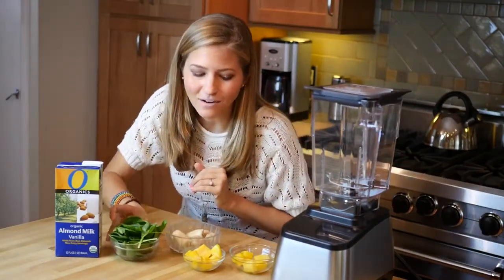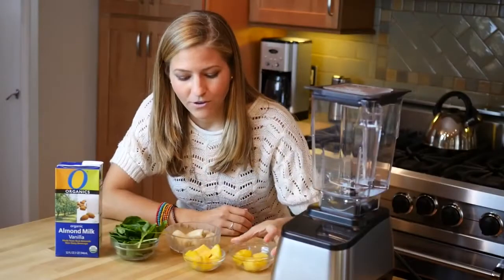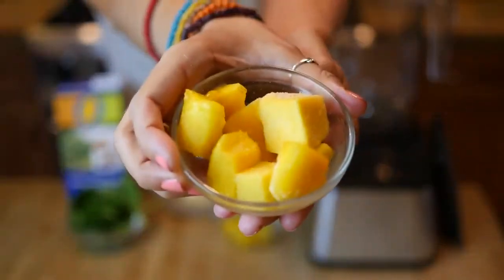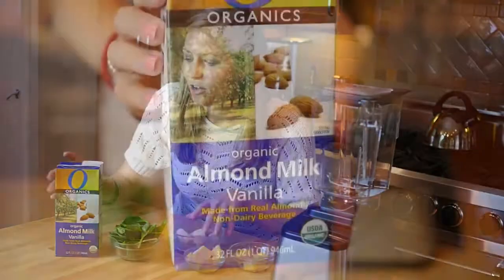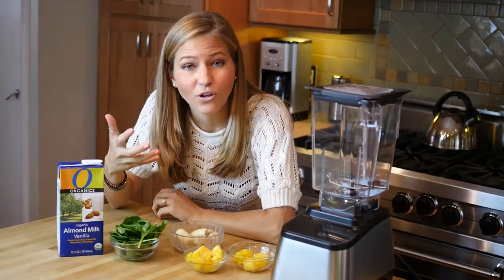The way that we're gonna do that is we're gonna make it a tropical green smoothie. So we're adding some frozen pineapple, frozen mango, and a bunch of frozen banana along with some vanilla almond milk, and that's gonna make it really creamy and sweet and flavorful.